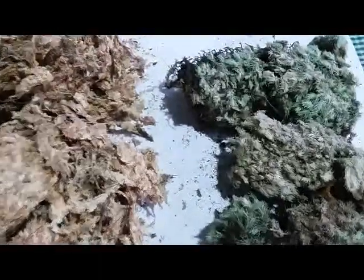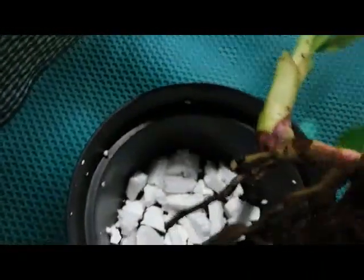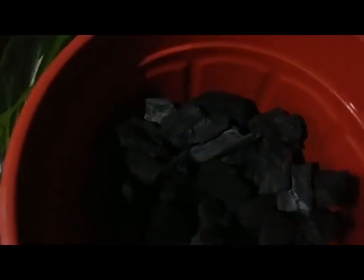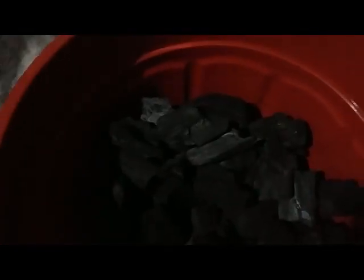Now I want to do a repotting of my spicy orchid — this one is Area giovannica. Here I use charcoal and original sphagnum moss. I put a styrofoam on the bottom as usual, and just use a plastic pot to grow my spicy orchid, because spicy orchid is tough, hardy, and durable. I plant the Area giovannica and mix it with charcoal.